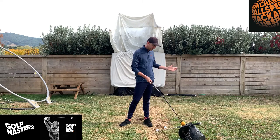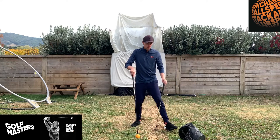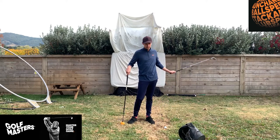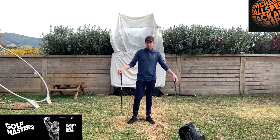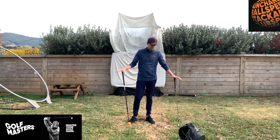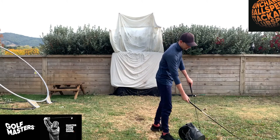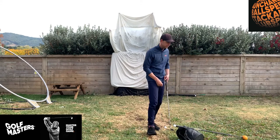Before I get into that, some other exciting news with the lockdown — it looks like some essential products are going to be available, so I'm going to see if I can potentially be able to send you guys some orange whips and some other helpful fitness training aids and stuff, which would be exciting to get access to.